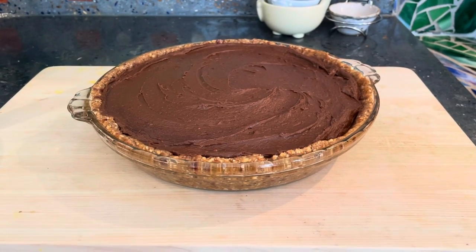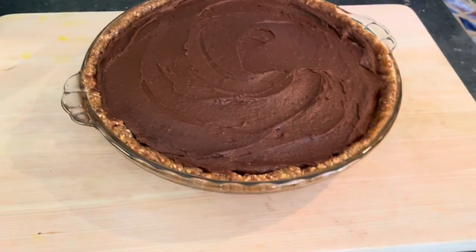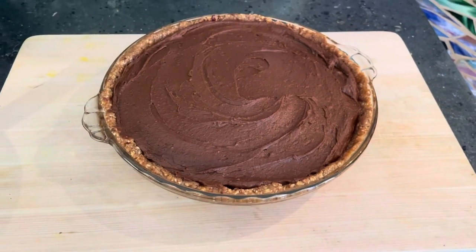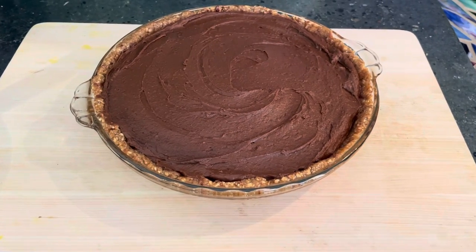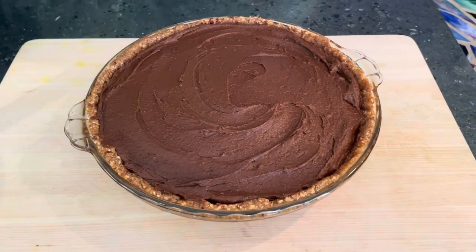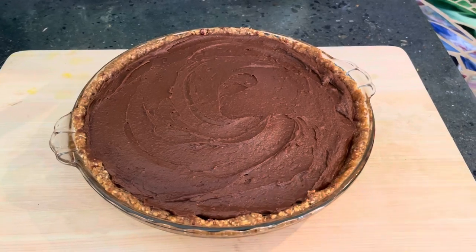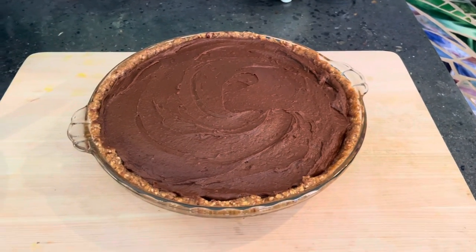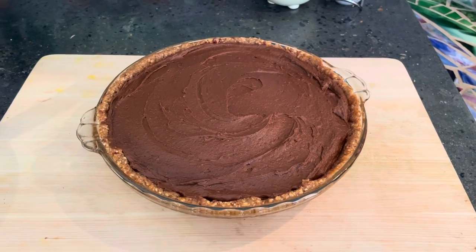Here is our five-ingredient Snickers pie in all its beautiful chocolate peanut butter glory — this looks delicious! I've got about three hours before dinner, so I'm just going to put this in the refrigerator to chill instead of the freezer. This is quite rich, so we're going to cut it into eight pieces. For Simon and me, this will be dessert pretty much all week long.